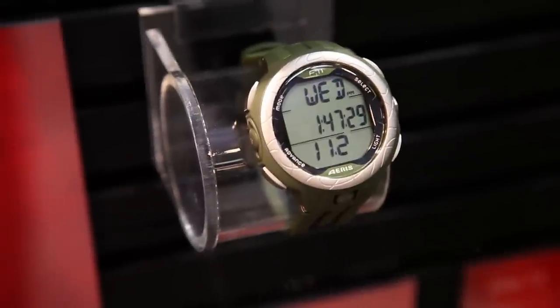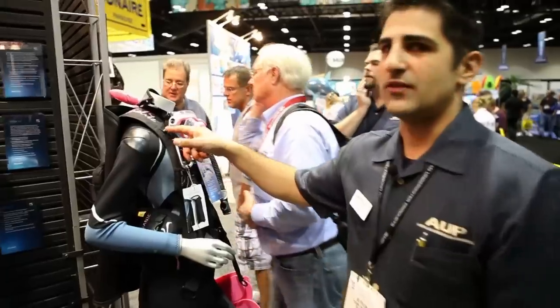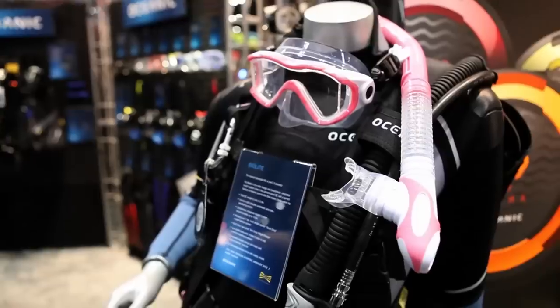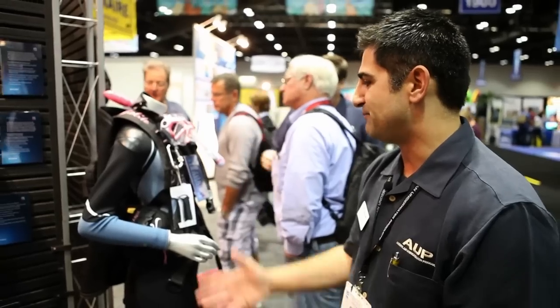We have the F11 freediving watch, which is dedicated to freediving, which is gaining popularity in the industry. One of our more popular BCs is the BioLite. We're adding the pink color to that to go with our pink mask, snorkel, and fin line — very appealing to women.